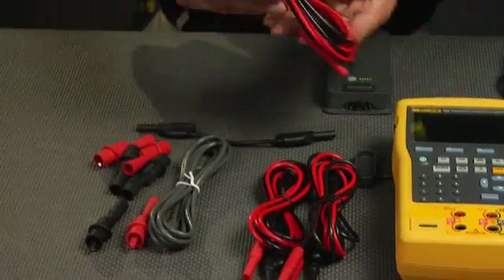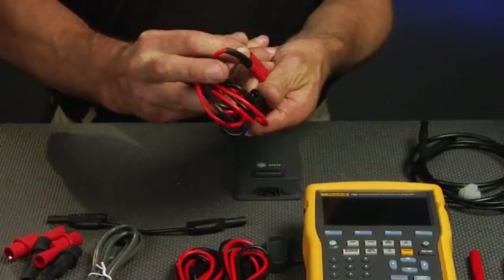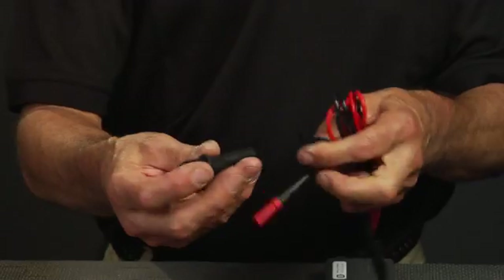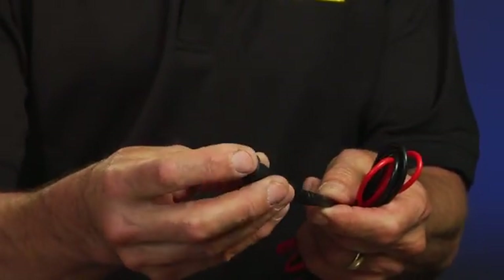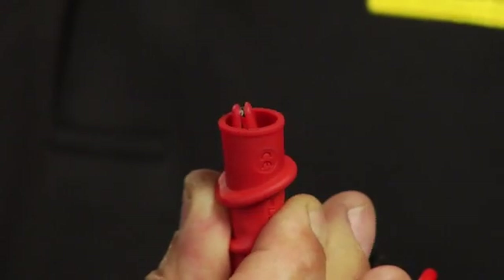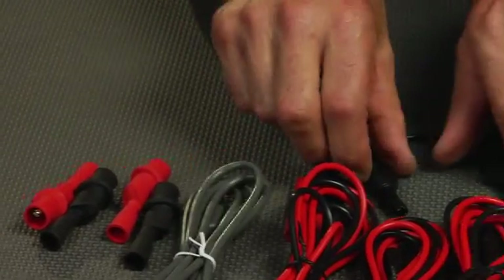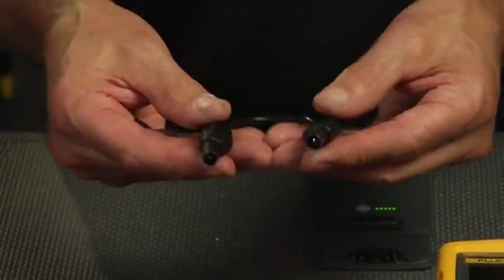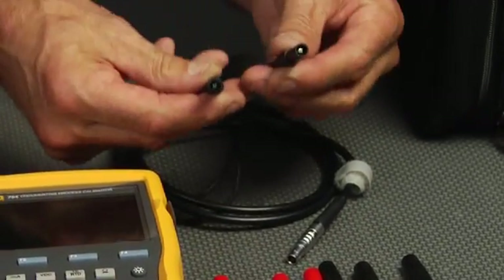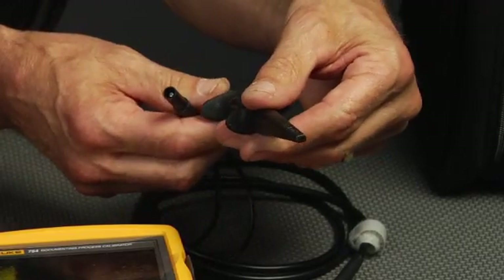The Fluke 750 Series includes three pairs of stackable test leads. These test leads allow you to make connections to the calibrator and stack additional connections on top for two, three, and four wire RTD connections. Also included are a variety of alligator clips, including the extended tooth alligator clip. The extended tooth alligator clip includes extended teeth to enable easy grabbing of screws on terminal heads of transmitters. Also included is a USB cable for connecting the calibrator to your computer.